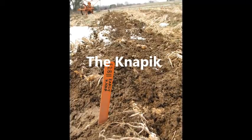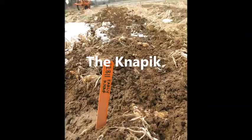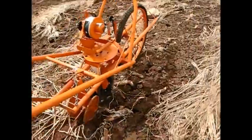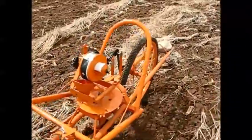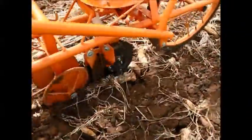As we suspected might be the case, the larger double-disc opener on the Napik had the easiest time slicing through the soil and residue. The ability to add weight to the front — as you can see with the rock we added — helps give the seeder the heft needed for no-till seeding.